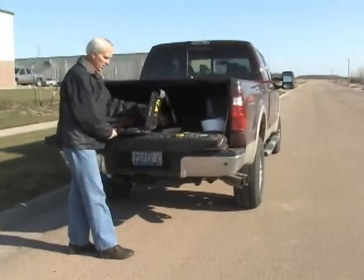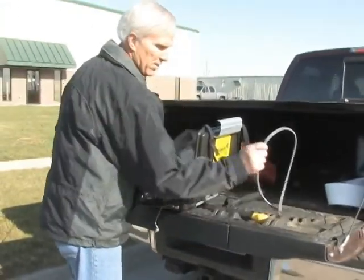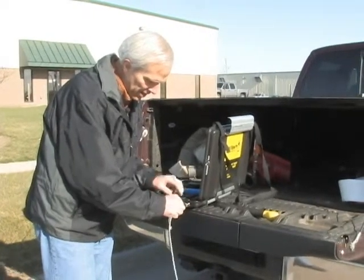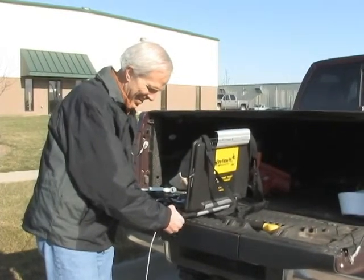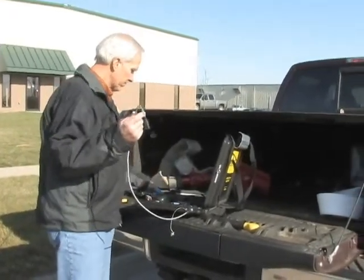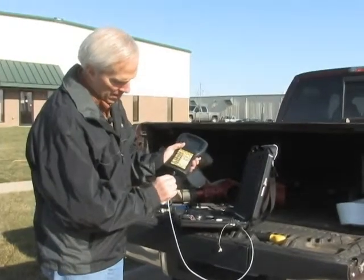The next thing we're going to do is set up our case to do our test with. Screw this cap off, and we're going to install the cable for the handheld unit. It's indexed, so there's a place to slide right in, and then just tighten it down. Then we plug the handheld unit in on the bottom — the arrow goes up and it just snaps on.